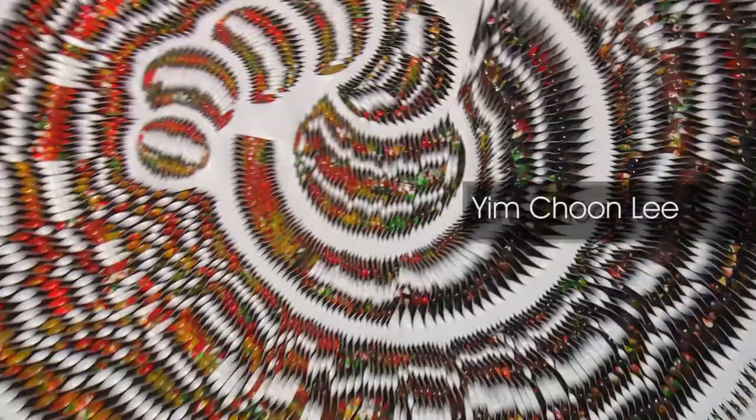I'm here at Alexander Salazar's gallery in downtown San Diego. I'm representing Korean artist Im Chun-Li. I've been working with him for two years. Im is from South Korea.